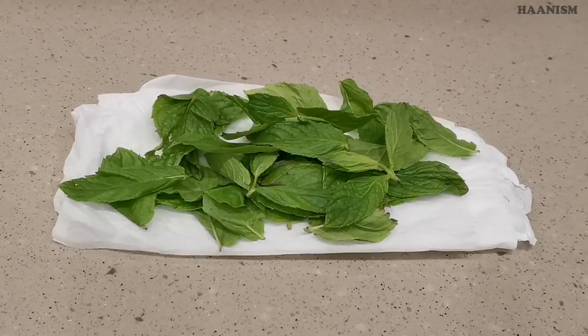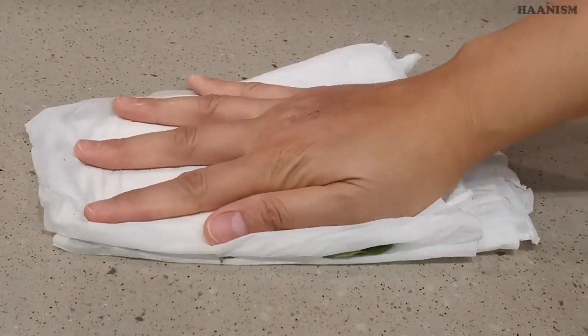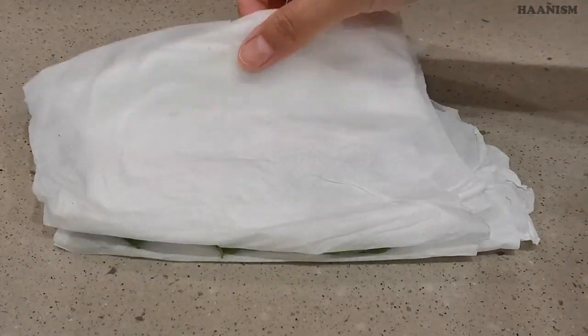If you want to make sure they are really dry before you keep them, you can do like this — dry them with a kitchen towel.